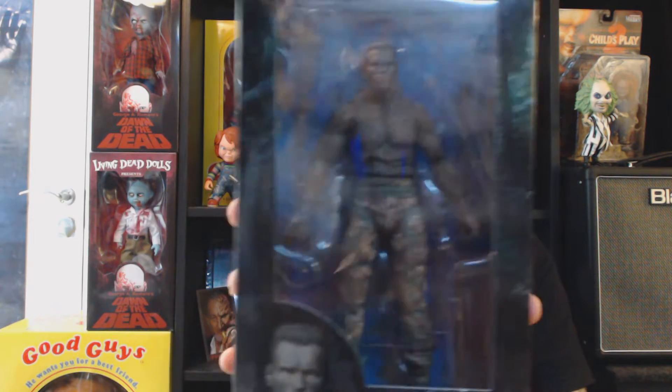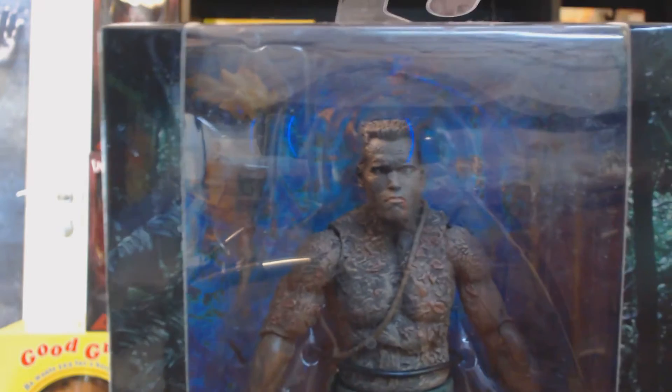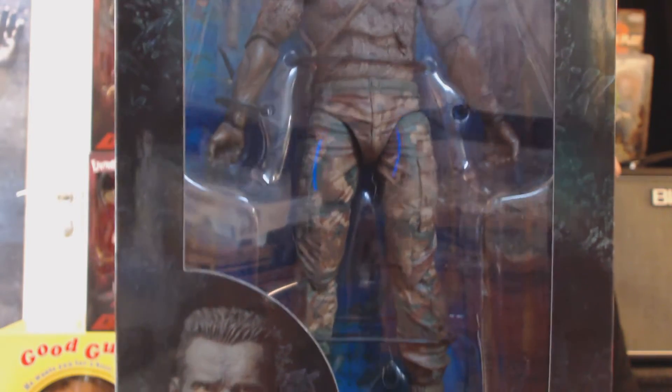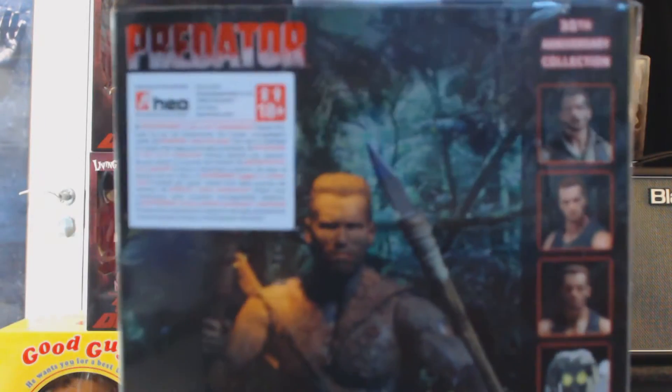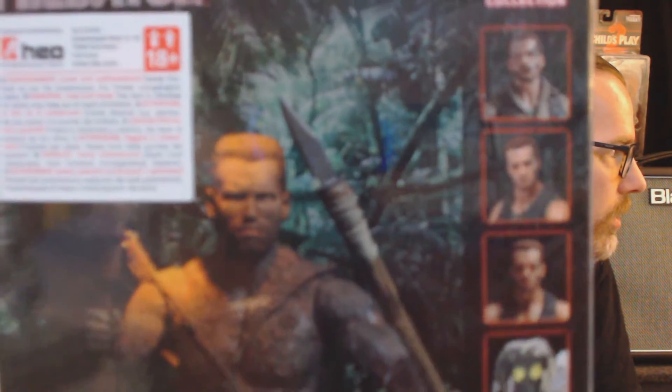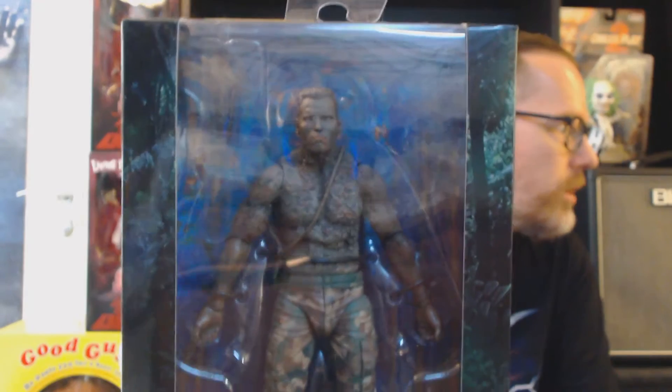So let's jump right into it. The first one is Jungle Disguise Dutch. It's Arnold when he's lying in the mud. Pretty cool figure. I really like the detail on this one. I don't take them out of the box if you're wondering. There you can see the figure in detail on the snapshots, and on the side there you can see other versions of Arnold and a couple of Predators. Jungle Disguise Dutch.